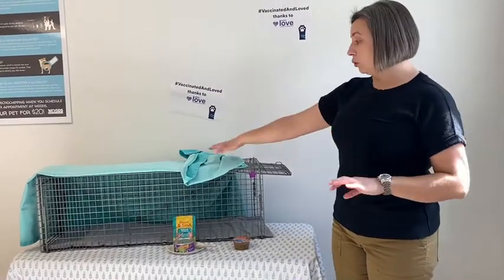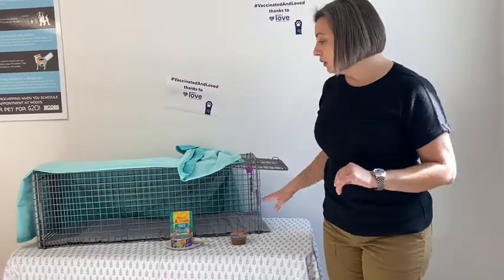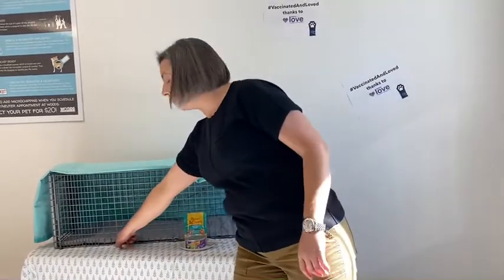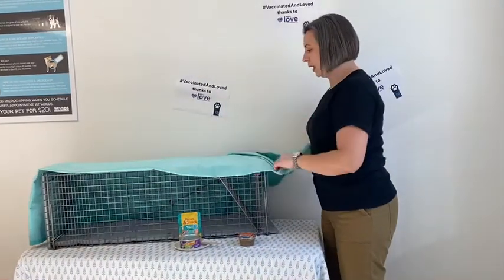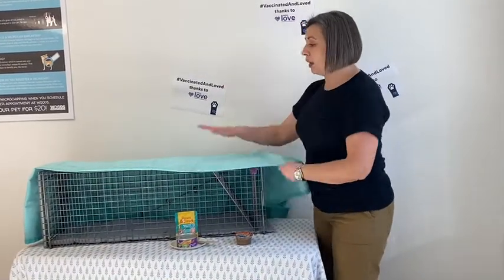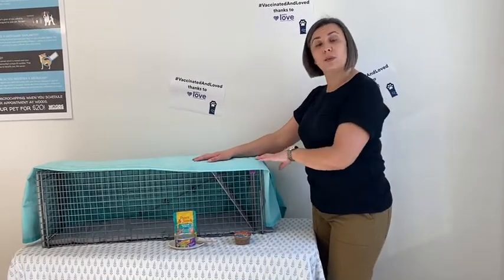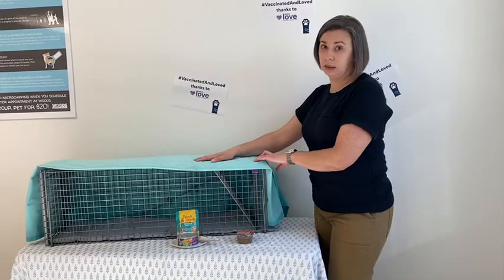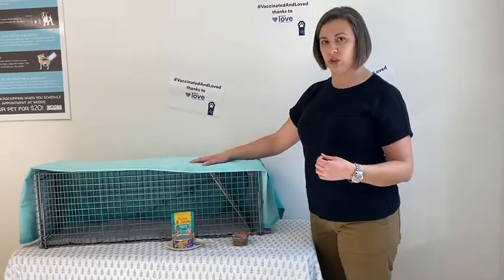You can trap with a cover on or off — I prefer to trap with a cover on. Once the cat goes in and hits the step plate, you'll hear a big crash and the cat is in there. If you aren't using a cover on the trap, make sure once the cat is within the trap that you cover it immediately. Having the cover over the trap will definitely help lower their stress as much as possible.